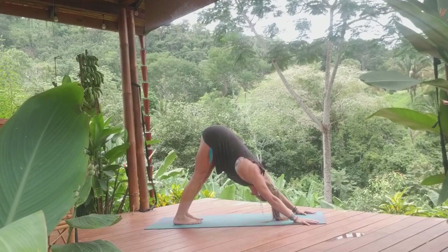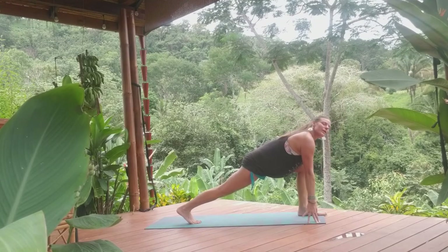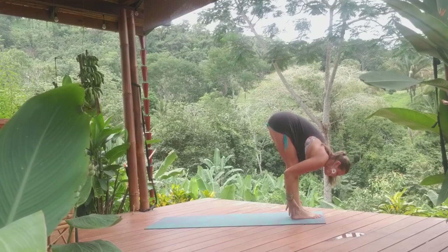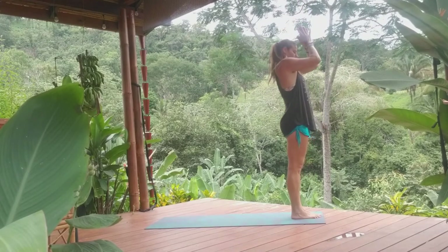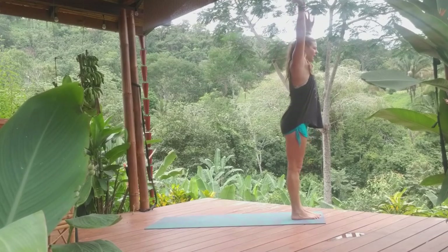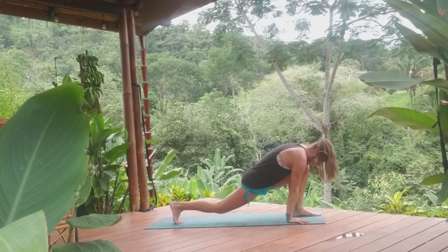Pause for a moment, gaze forward. Left foot step forward, pause here, find length, breathe in, breathe out. Step right foot forward to meet the left. Inhale, halfway, exhale, deep forward fold. Inhale, flat back, we rise. Exhale, meeting at the top. Inhale, we rise. Exhale, flat back, forward fold. Inhale, half lift. Exhale, right foot steps back, pause for a moment, left foot steps back.